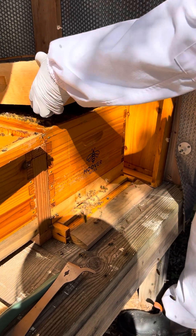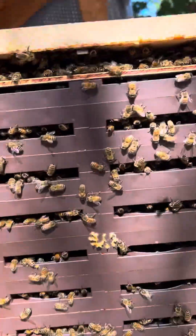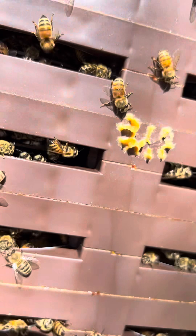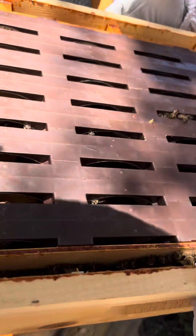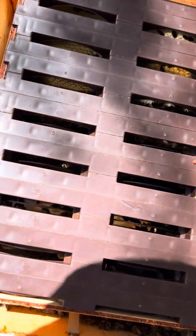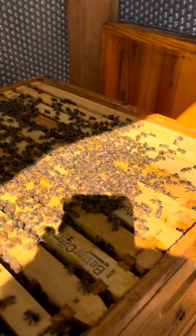We're going to twist and lift to break any comb. Can you see up in there? They're definitely working this. Maybe we'll have some Ross Rounds in this box that we can pull off and share. They're all working in it. I don't see anything capped, but I definitely see them building comb.